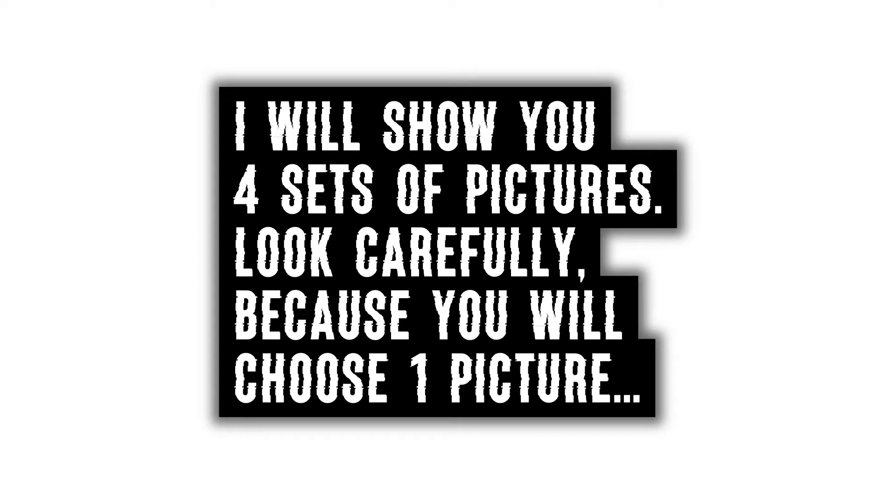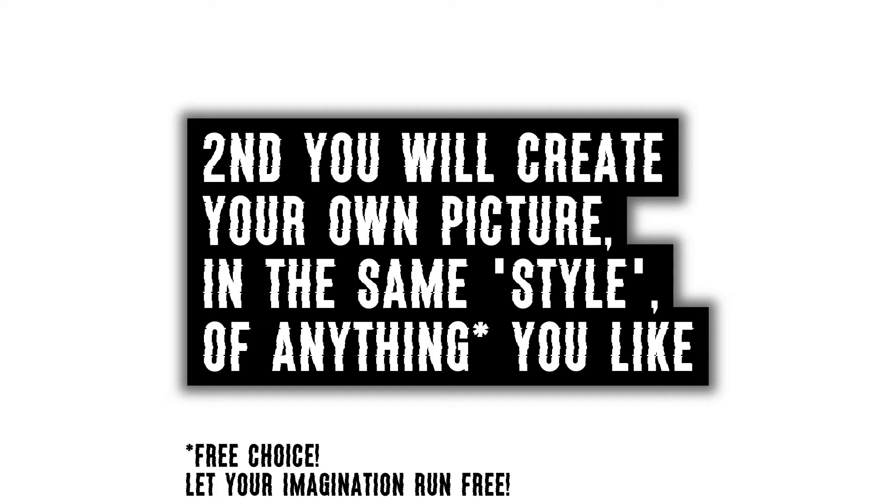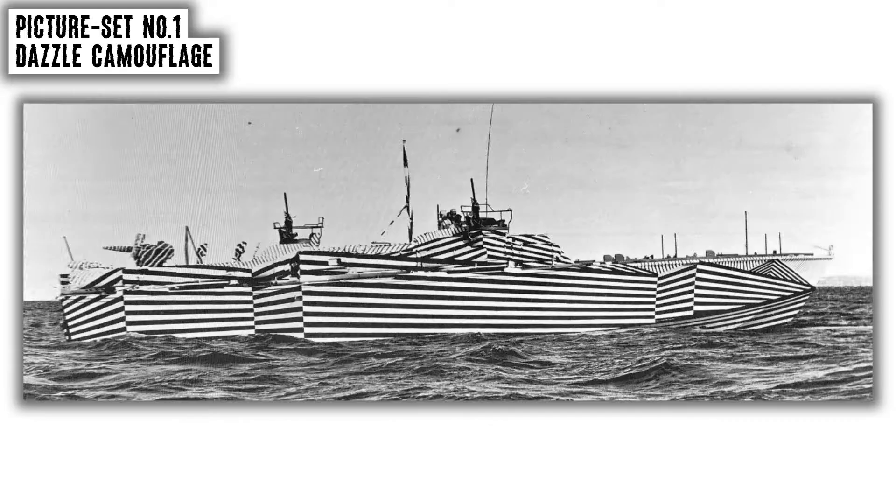Today I will show you four sets of pictures. Look carefully at all of them because you will choose one picture. First, you will copy one picture on a sheet of A4 paper only using marker pens. Second, you will create your own picture in the same style but of anything you like.